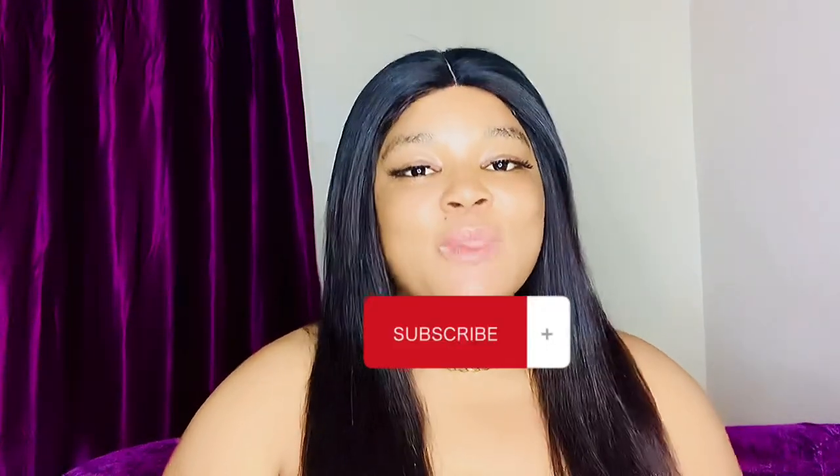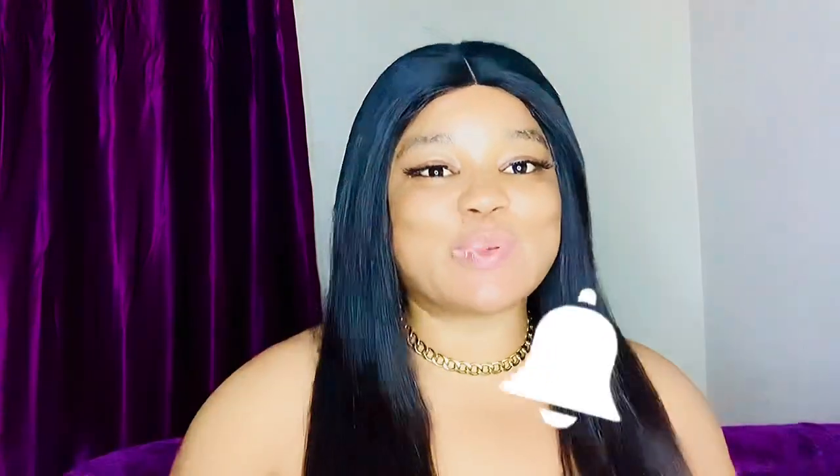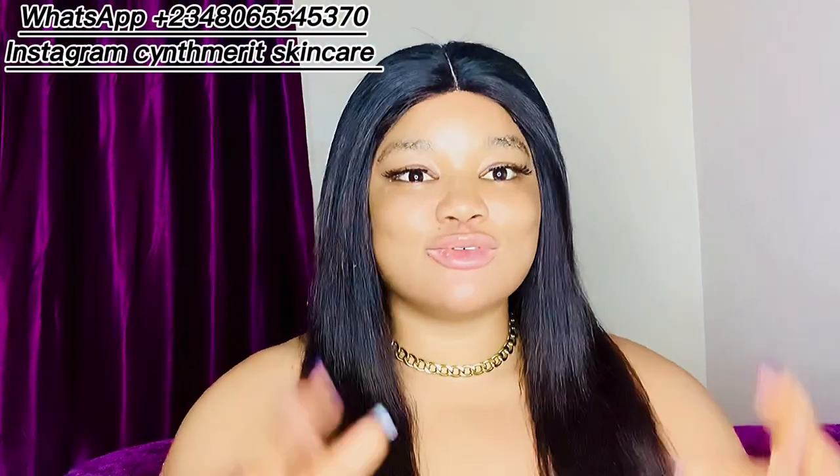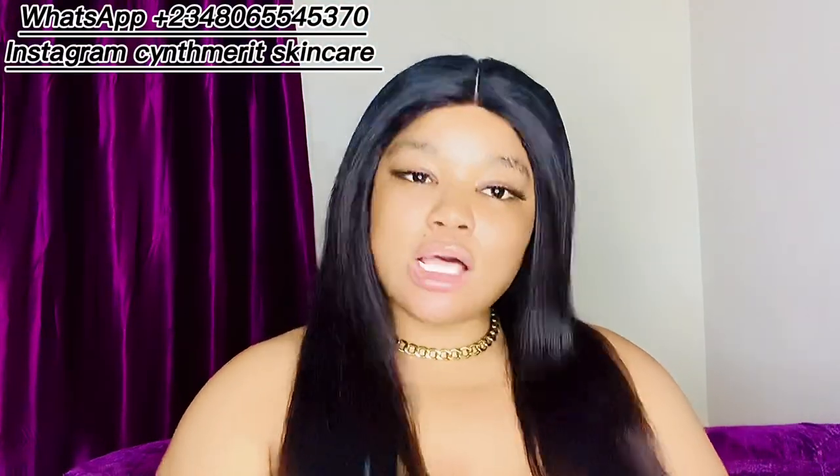If this is your first time coming across my channel, I'm married to the CEO of Sinz My Skincare. On this channel we talk about skincare, we give out the best reviews, and we guide people on how to formulate. If you're into formulating and just starting your products or business and don't know how to formulate right, then this channel is for you. Kindly subscribe, turn on the notification bell, and welcome back if you're an existing subscriber.